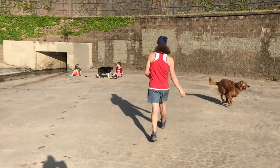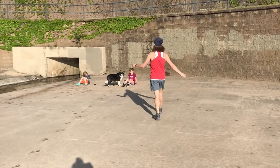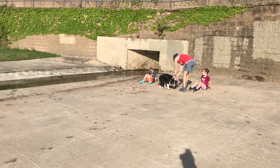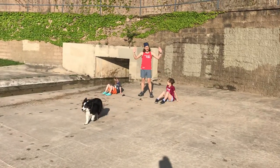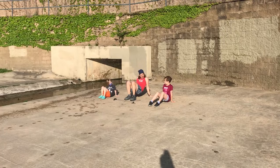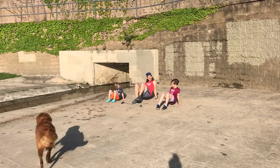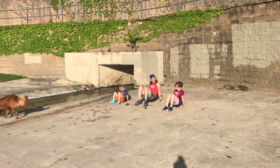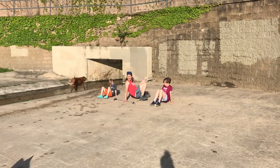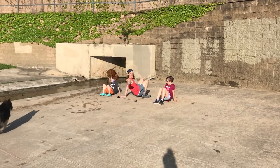Crab walk is first. Put your hands backwards, go back like this — show them, kiddos. Get up. Get your booty off the ground, feet up, so that only your feet and your hands are on the ground. You can go forwards or backwards, and I'm gonna try to race my kiddos all the way to the other side.